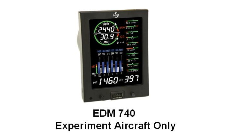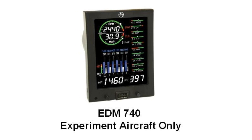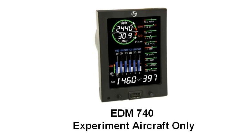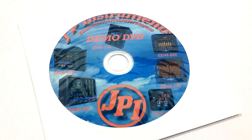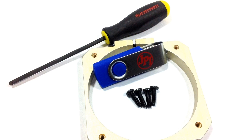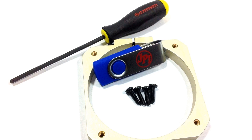JPI also offers a more affordable non-TSO'd EDM-740 version, similar to what comes in the 830 box, specifically for experimental aircraft. Both systems come with a demo DVD, pilot's guide, hex driver, 1GB USB stick, and mounting bracket in the box.